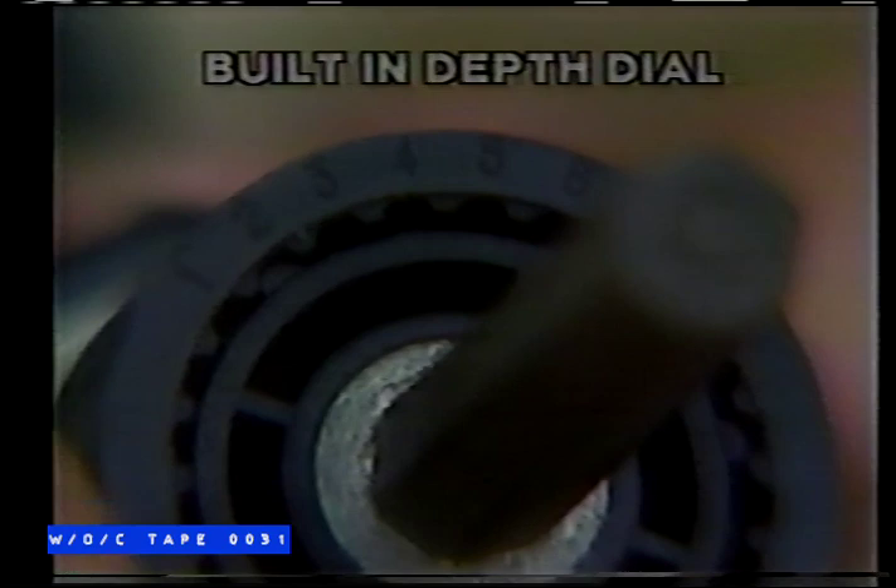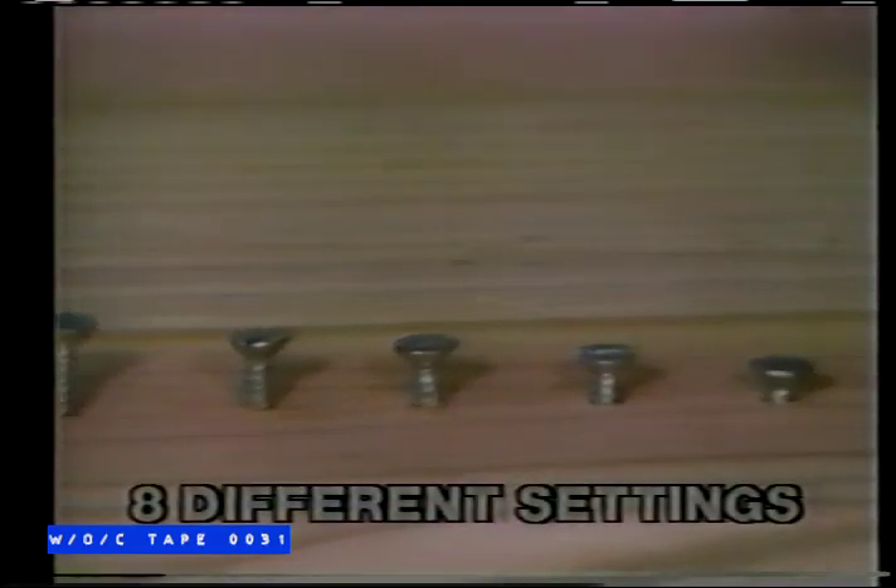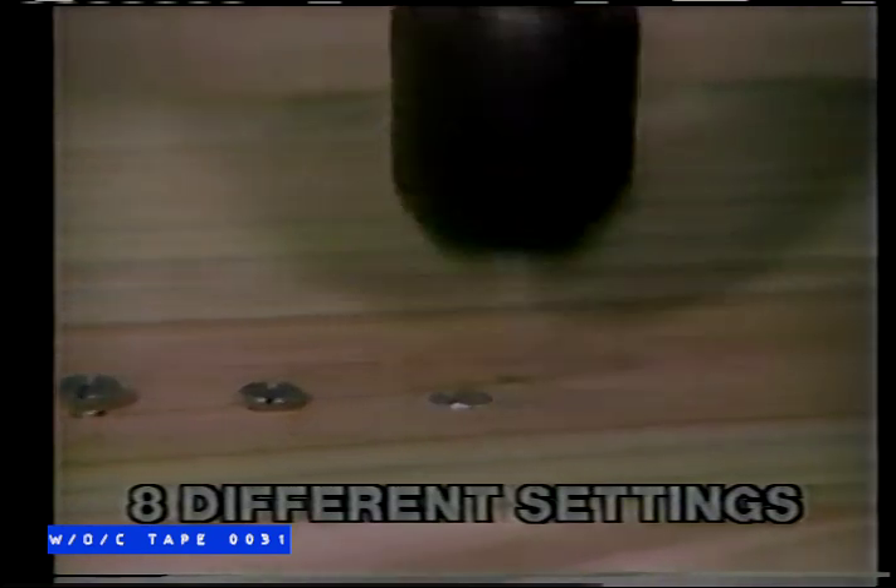Look at this — a depth dial built right in. Set it on number one and it leaves the screw raised. Use number four and the screw stops flush. And on number seven, it countersinks automatically. Eight different settings you can dial, and the screw is released at the depth you select.